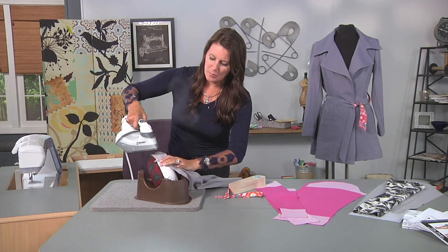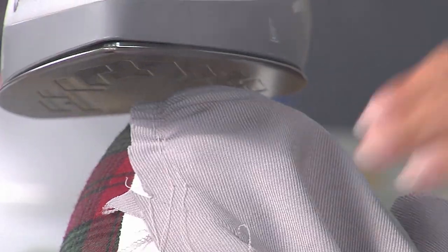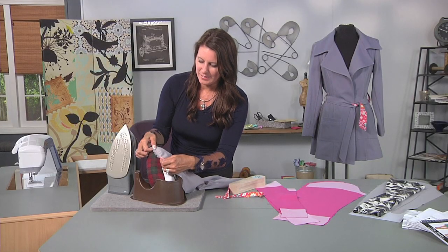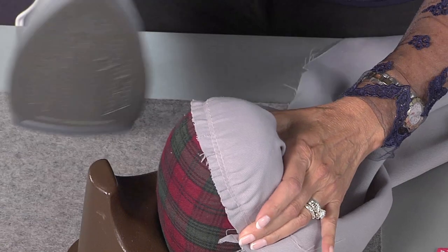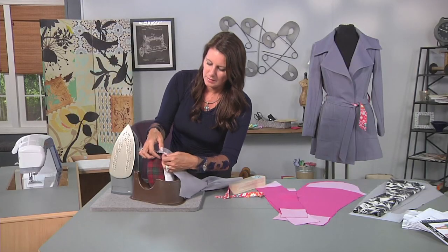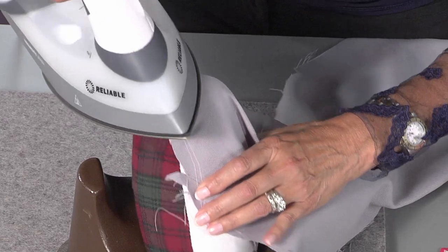Now if your fabric is a polyester blend, don't let your iron touch the right side of the fabric — just keep the steam away from it a little bit. And then just kind of finger press that around. The key is that when you insert this sleeve, you don't want any wrinkles. So the more you prep it before you insert it, the easier that will be. I'm taking my time to show you this because this is the most important part of the sleeve before you even get rolling on anything else.